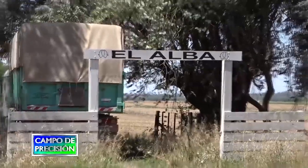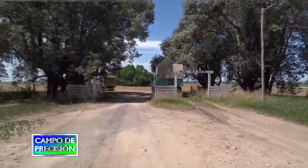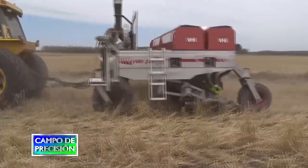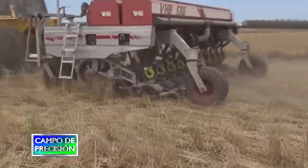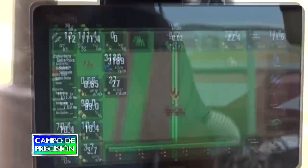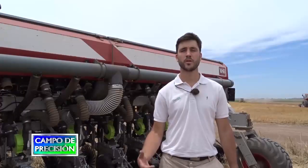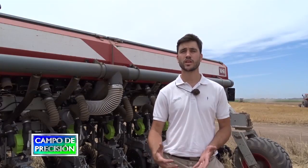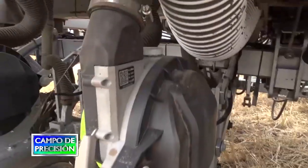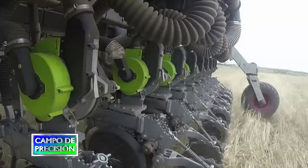Estuvimos en un campo próximo a Salto, en la provincia de Buenos Aires, donde se encontraba sembrando una máquina reacondicionada con los dosificadores eléctricos EQROW de Plantium, controlados por la computadora S-Box 11. Allí nos interiorizamos de las características de estos dosificadores que expulsan las semillas por soplado a través de un tubo cilíndrico, y que no requieren instalaciones especiales en el tractor, evitando el uso de cadenas y trenes cinemáticos complejos.